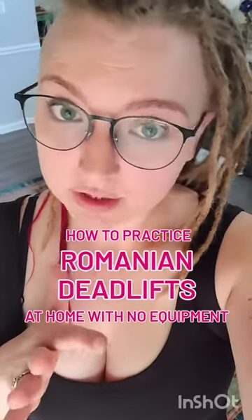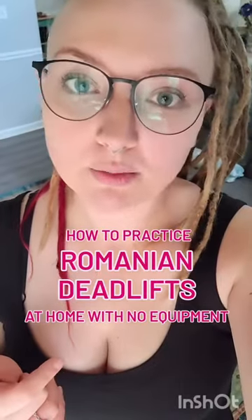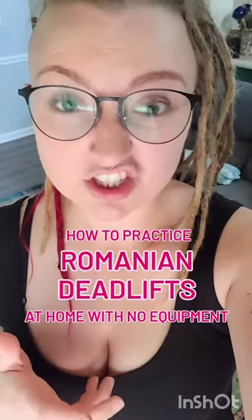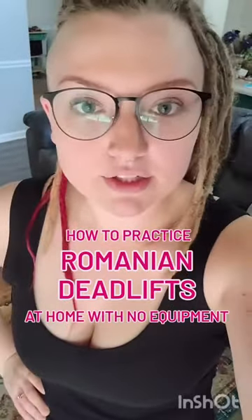We all know that Romanian deadlifts are kind of one of those things that you either know how to do and you do them really well, or you go to the gym and you pretend to do them, do them wrong, hurt yourself, and then say you don't like Romanian deadlifts — and this is why we have bad relationships with movement.